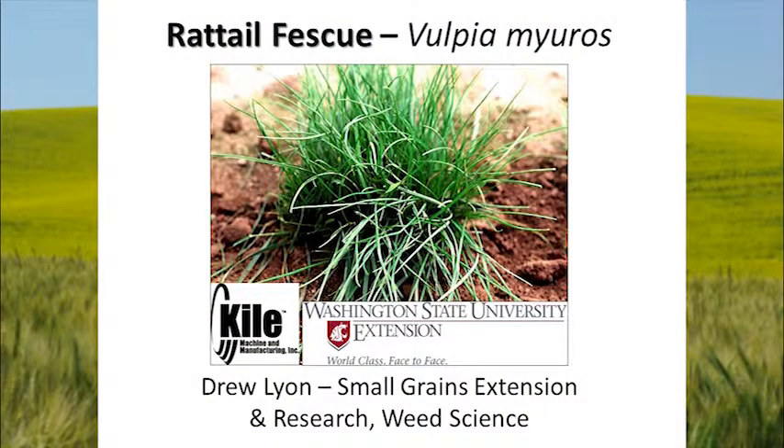Hello, my name is Drew Lyon. I'm the Washington State University Small Grains Extension and Research Weed Scientist in Pullman, Washington. I'm going to be talking to you today about Rattail Fescue, Vulpia myuros, which is a small grass but it causes big problems in our direct seed systems in eastern Washington.